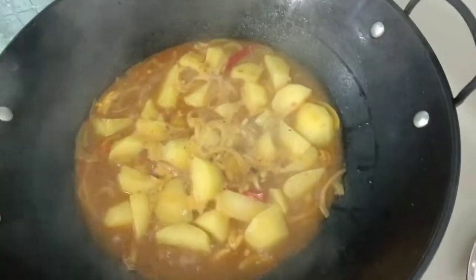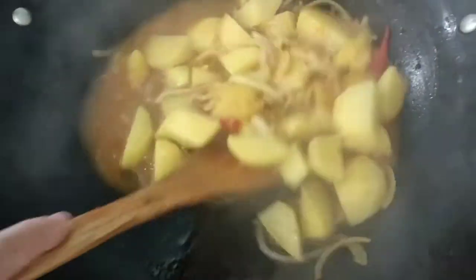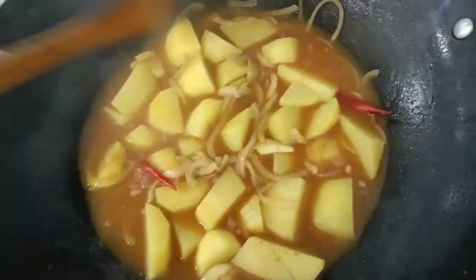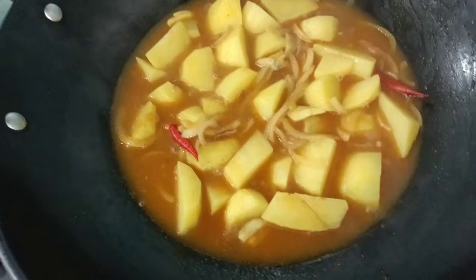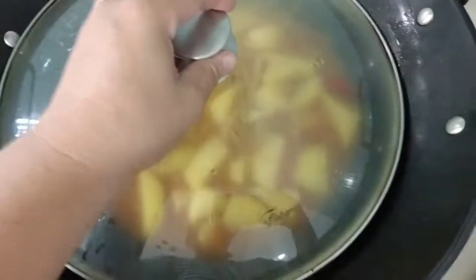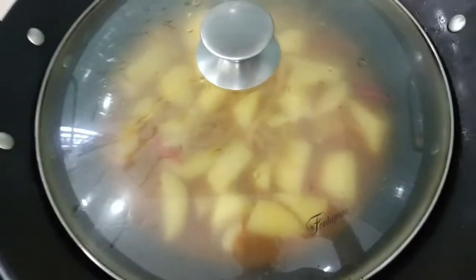I think we need to cook this for about eight minutes to cook our potato. It smells like curry, and of course I'm using curry powder to cook our vegetarian stir-fry vegetable. Leave it to simmer for the potato to cook.